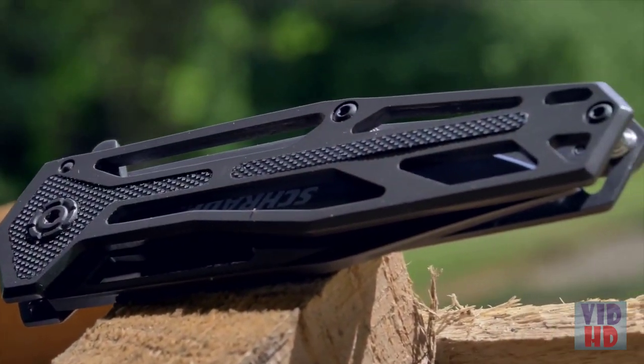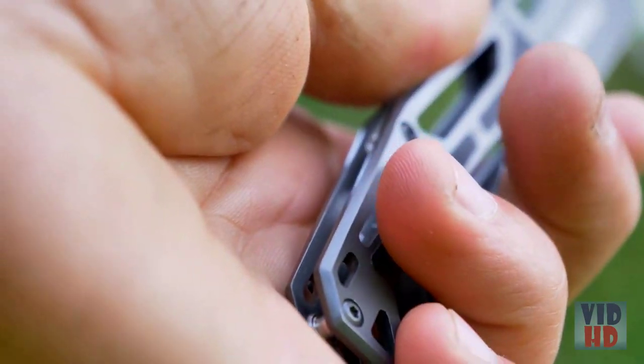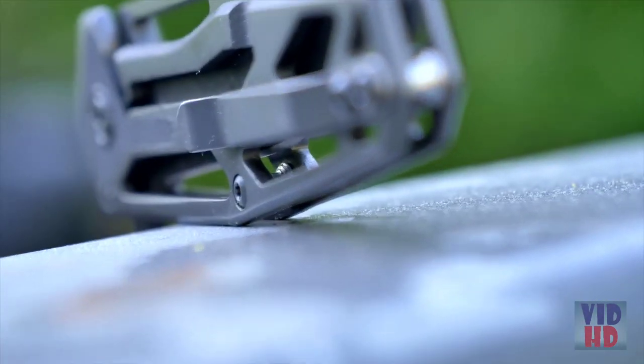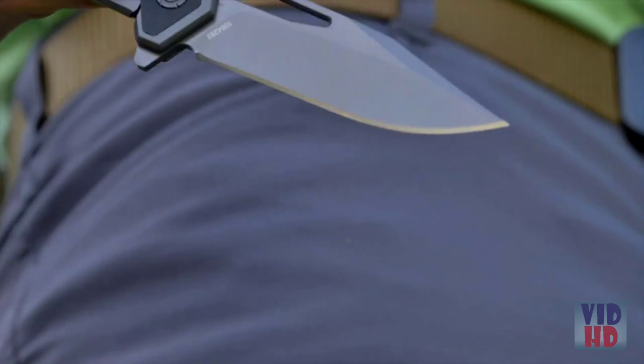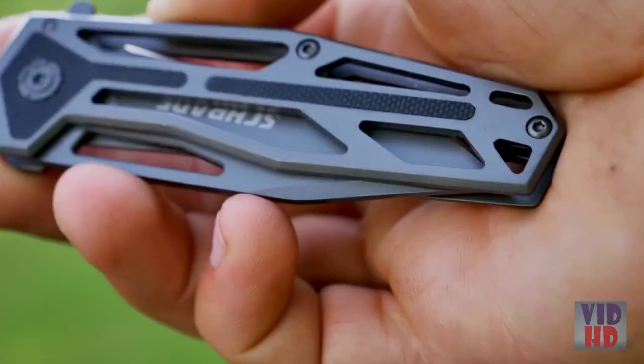Perfectly contoured and with added slip resistance, the titanium nitride handle with G10 inlays stays securely in hand. Keep the 108-4283 Schrade close by your side with the tip-up pocket clip. This is the 108-4283 Schrade Cage UltraGlide Folding Knife.